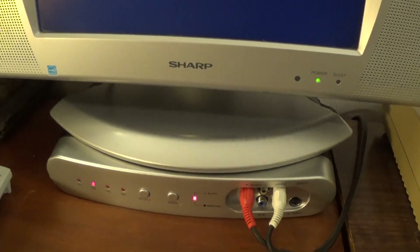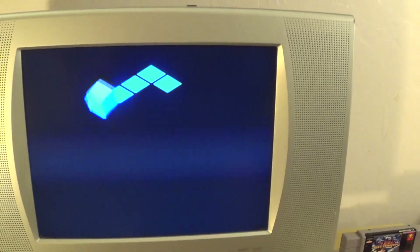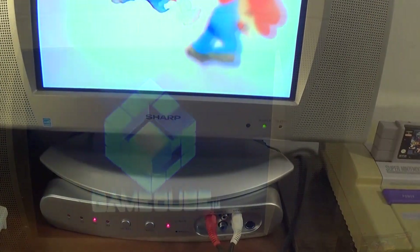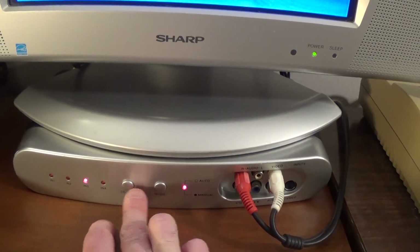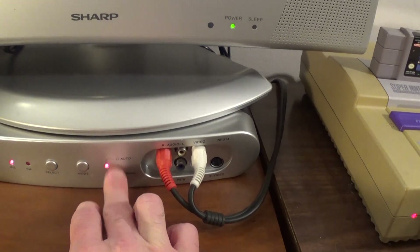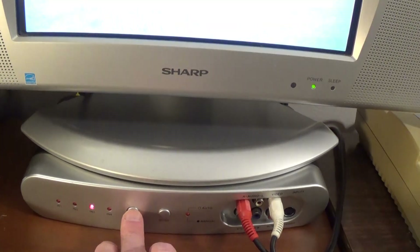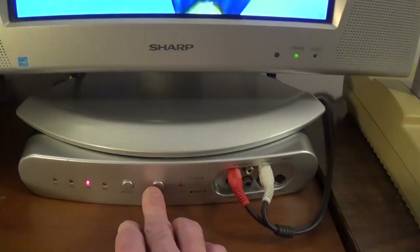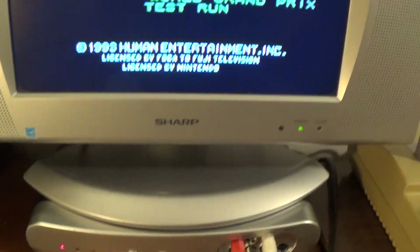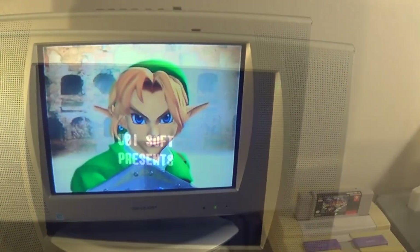Same thing with my GameCube — I'll go ahead and turn that off, nothing happens here, but when I turn it back on it will just automatically switch. Now this is just on auto mode. You could also do a physical selection yourself — right now it is on auto, but if I hit it to manual I can just go ahead and switch which one I want. You can see it's just switching manually. But I personally like it on auto, so I keep it on auto — the last one I've turned on is what comes on.